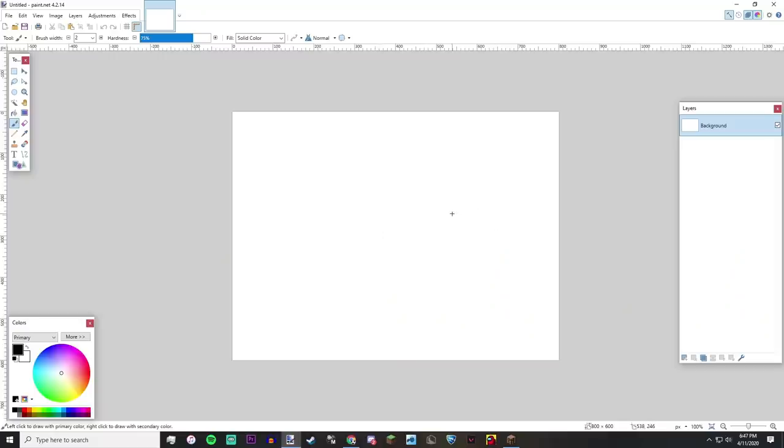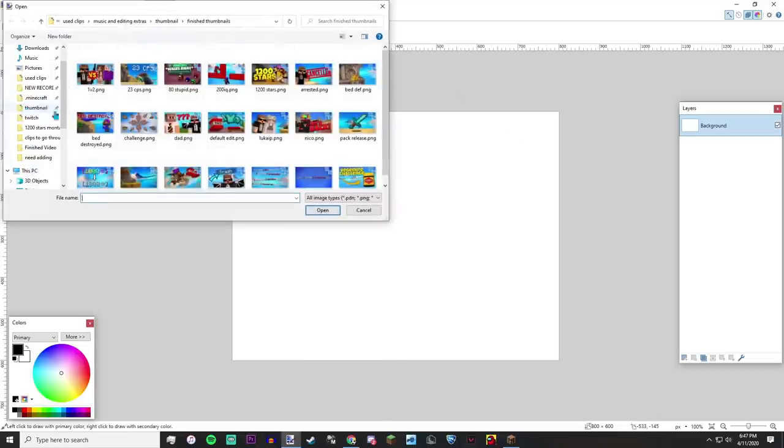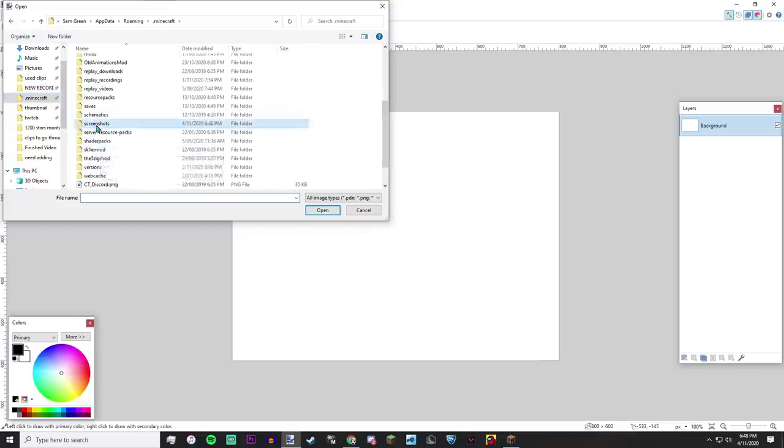So now we're in paint.net. Yes, I actually do use paint.net — it is a free program that I find a lot easier than Photoshop personally. If you know what you're doing in Photoshop I'd recommend that, but if you don't, paint.net is more user-friendly. Anyway, pretty much all you have to do is go to your screenshots folder and bring in the screenshot you're going to use for the thumbnail.